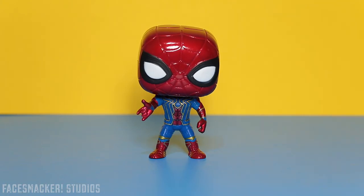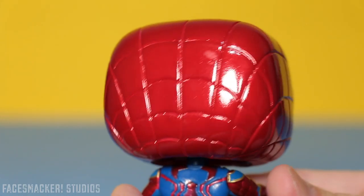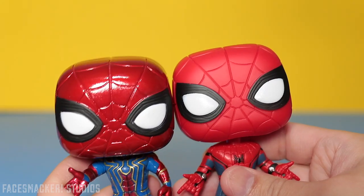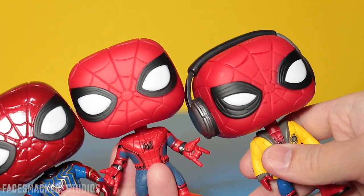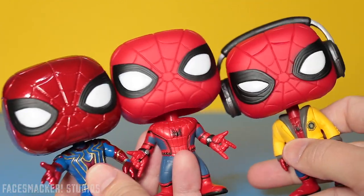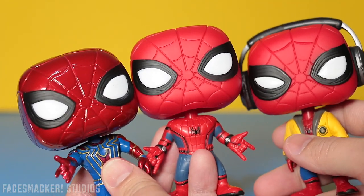And there he is guys, the Iron Spidey. He's so shiny. Starting with the head, we get the same head sculpt as the Homecoming Spidey Pop — seriously, check this out, they got the same eyes and everything, exact same head sculpt. In fact, it's pretty much the same as Headphone Spidey as well, aside from the glued-on headphones and the one squinting eye. So I think Funko's really milking this Spider-Man head sculpt.